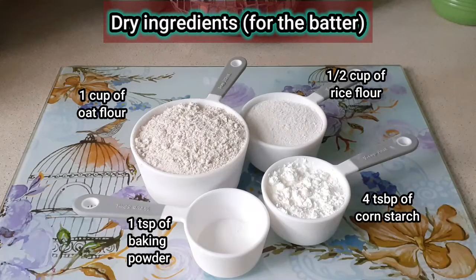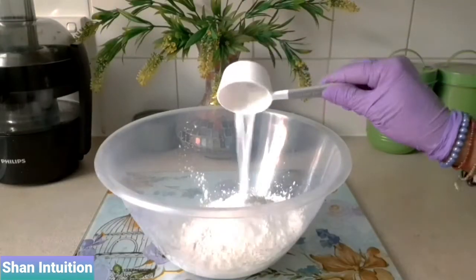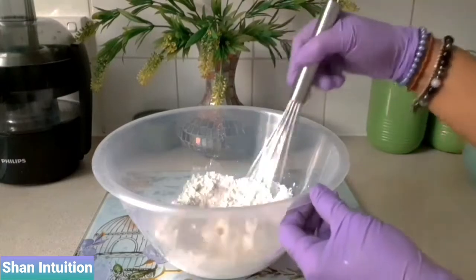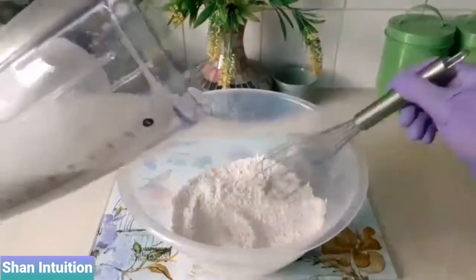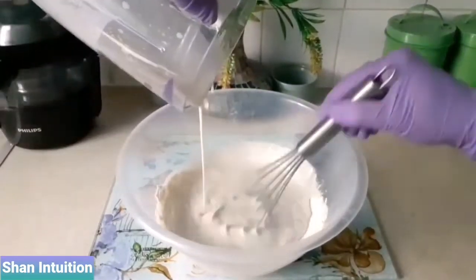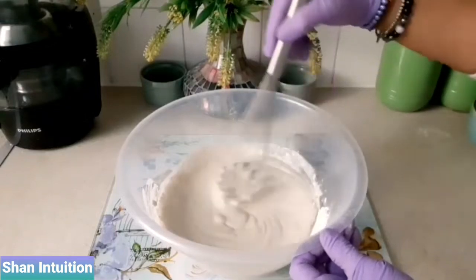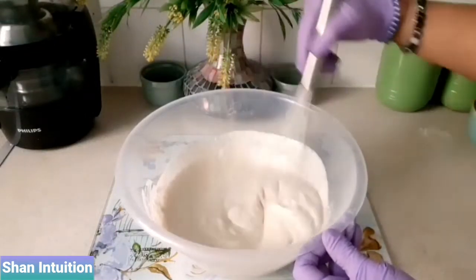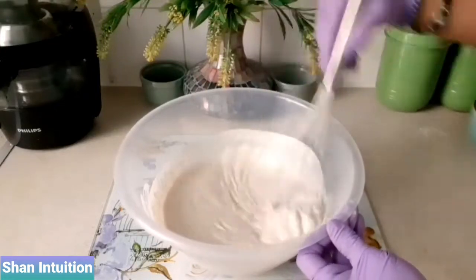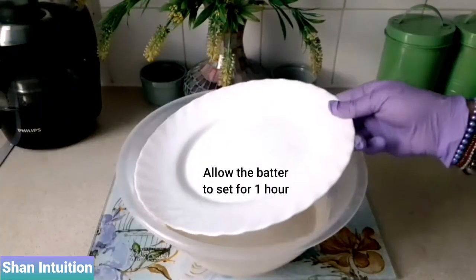Step two is to mix all the dry ingredients together in a large bowl, then give them a good mix using a whisk to help all the dry ingredients blend together nicely. Step three is to gradually add the wet ingredients to the dry ingredients in the large bowl. Using a whisk will help to even out all the lumps and combine all the ingredients into a nice smooth batter. Then allow the batter to set for around one hour.